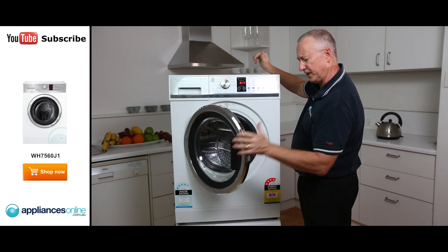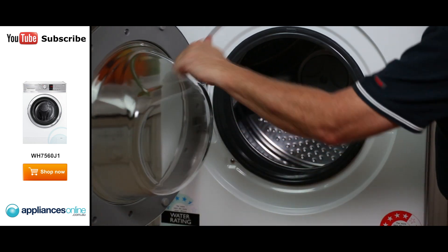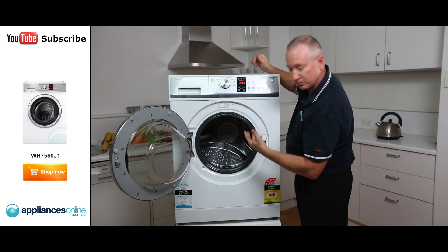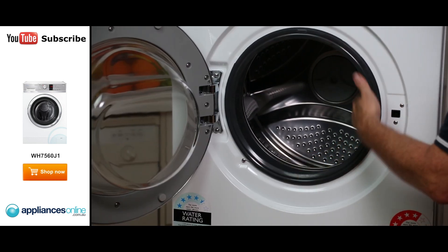Let's have a quick look inside the bowl. It's a nice firm latch with a metal finish on the outside. The glass is nice and sturdy, and it has a stainless steel bowl. It's a large bowl for seven and a half kilos, and you've got a rubber gasket on the front with a nice thick seal.